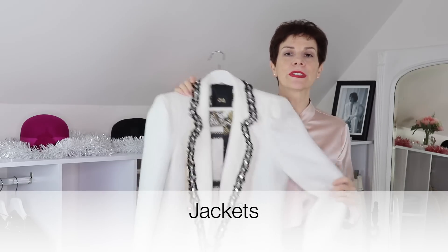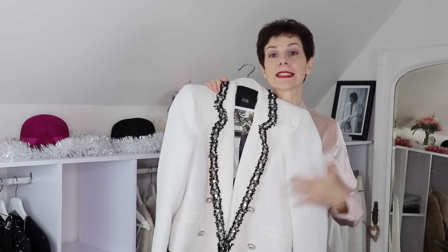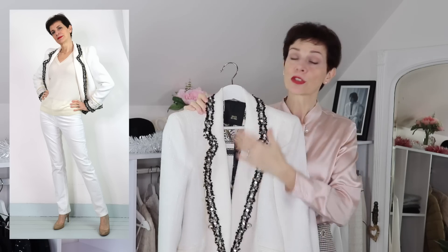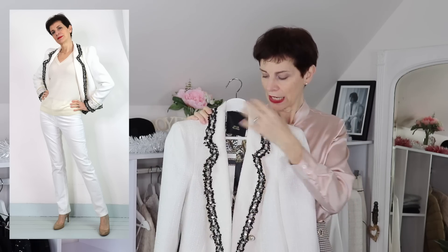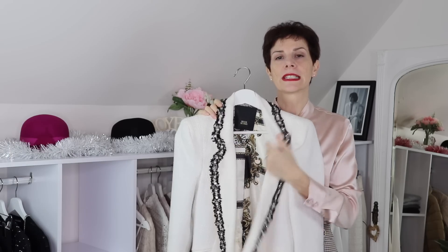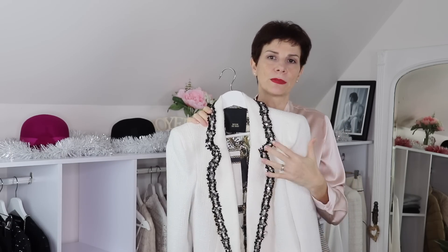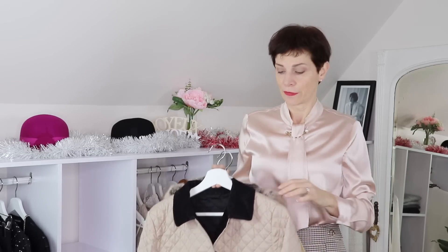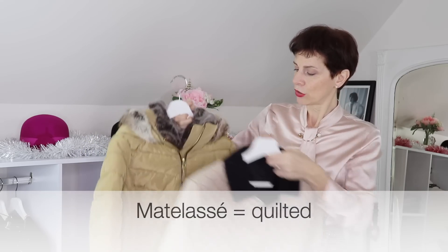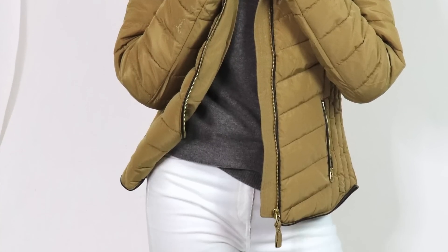And now for the jackets — I have this very ornate jacket that could be worn with the trousers to dress up those off-white cords. Underneath I would wear something very, very simple, because this would attract the eye and you don't want something ornate inside as well — it would be a little bit too much. For a casual look, you could wear my light beige matelassé vest from Uniqlo, or this kind of almost gold jacket — and that will go as well.